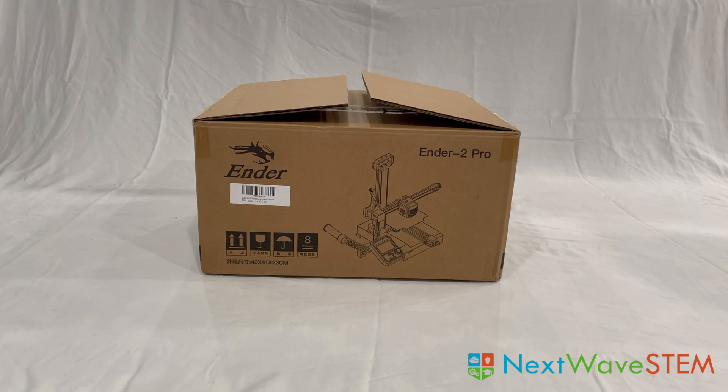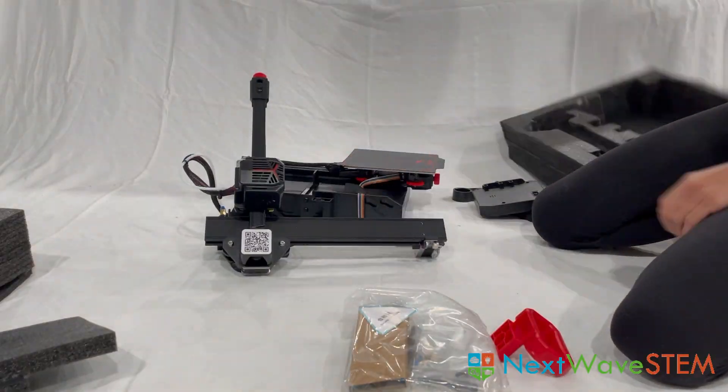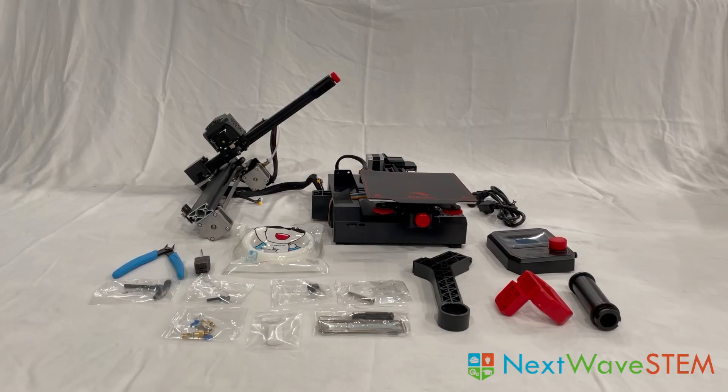Hey, this is Ima with Next Wave STEM, and today I'm going to be showing you how to set up your Ender 2 Pro printer. Let's unpack and organize all of our parts. I've taken out all the contents. Let's quickly go over all of the printer parts and included tools.